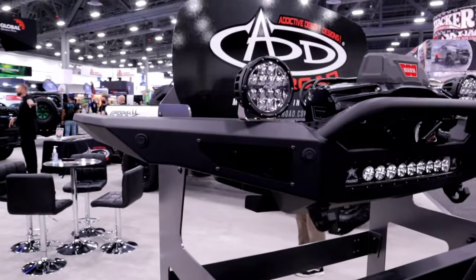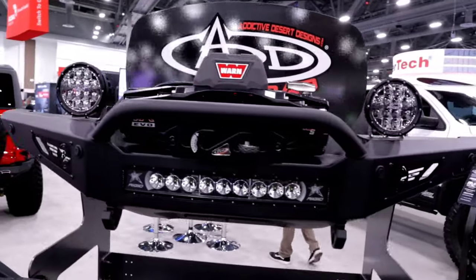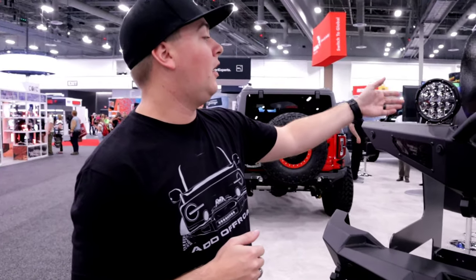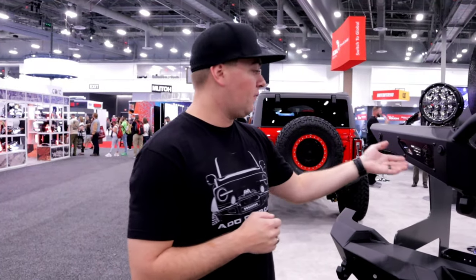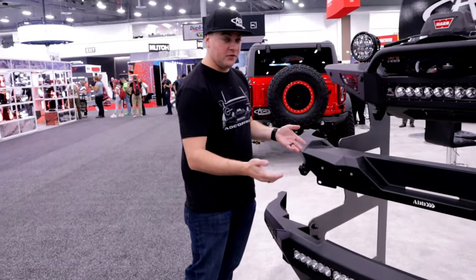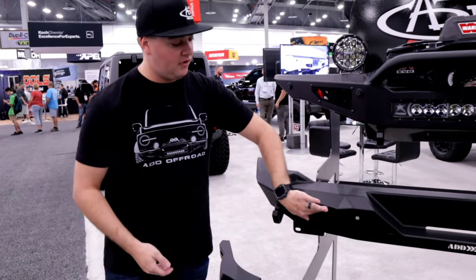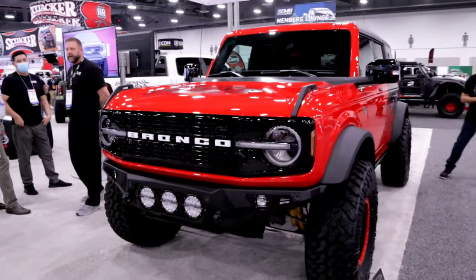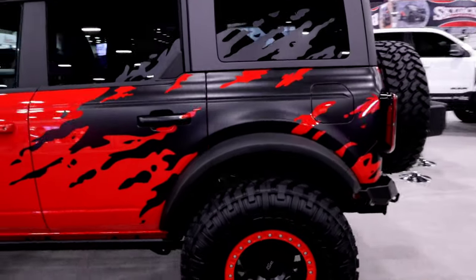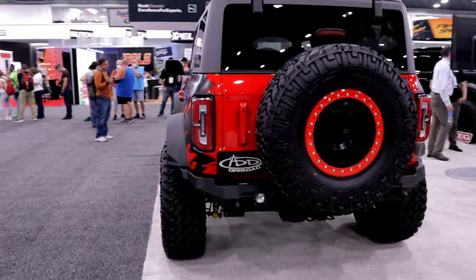The ADD front bumpers can run up to most any winch with slotted holes that accommodate different patterns. For the rock fighter front bumper, lighting options include Baja Designs, with the option to run a 20-inch bar and two different style lights on top — plus all parking sensors and tow hooks. The rock fighter rear bumper replicates the factory license plate location and uses the factory license plate light that clicks right into a slot. ADD products are designed and manufactured in Mesa, Arizona as a high-end luxury line with very nice welds and finishes. DV8 is also designed in Mesa but manufactured overseas, bringing the price point lower as a mid-to-high-grade quality line.